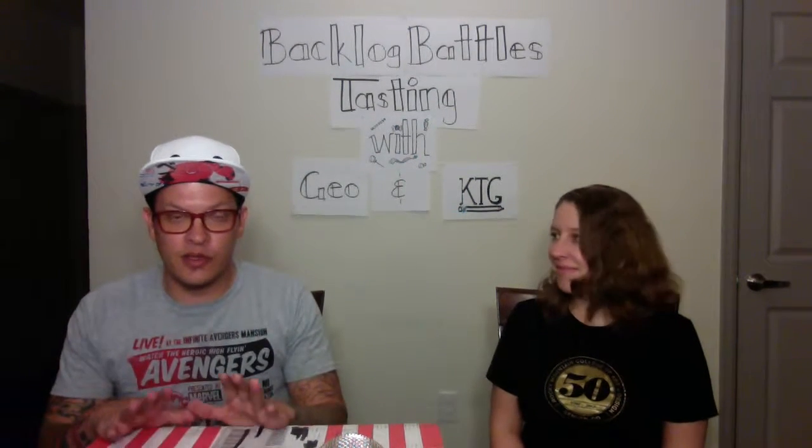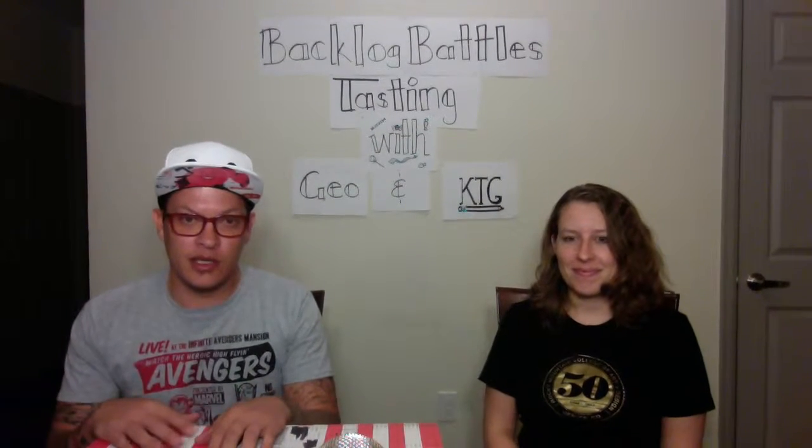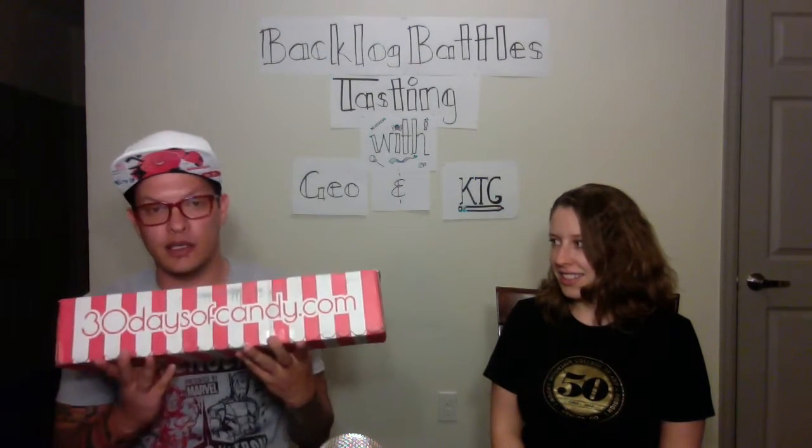Greetings fellow nerds! Welcome to the first Backlog Battles Tasting. I'm your host, Yoder Distractable Gamer. With me today is my co-host, KTG. Today we're gonna be doing a tasting of 30 days of candy. We do boxes here and now we're doing food boxes. The theme for this one is around the world in 30 days.